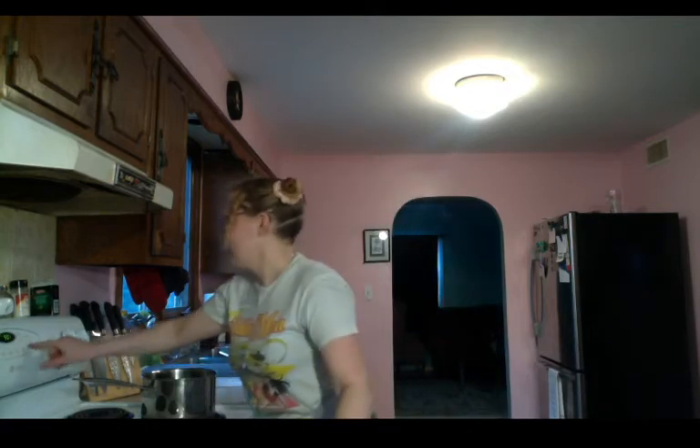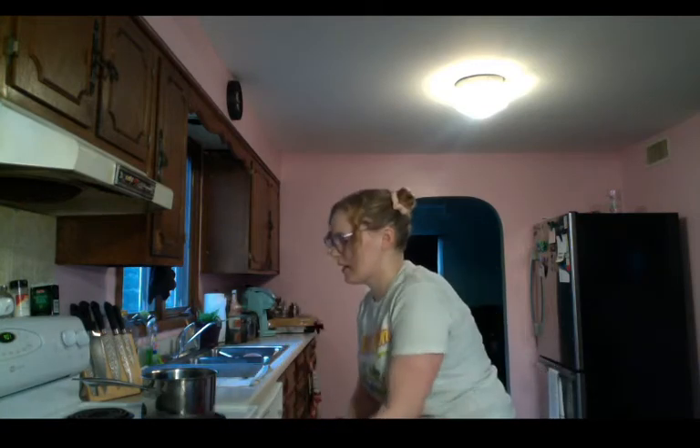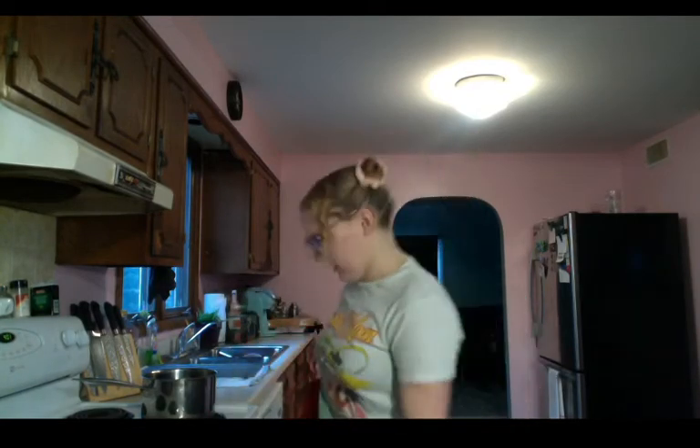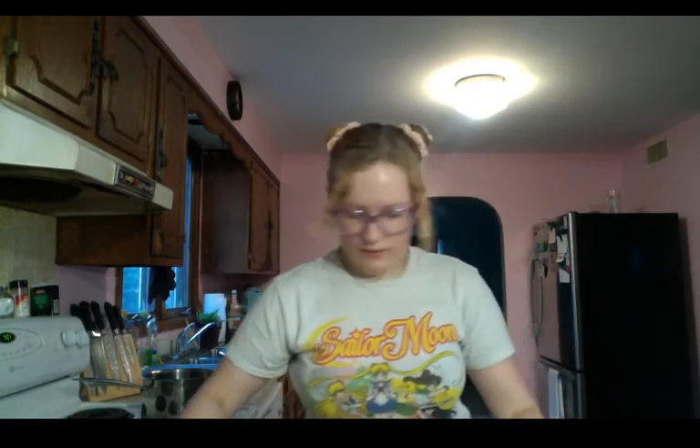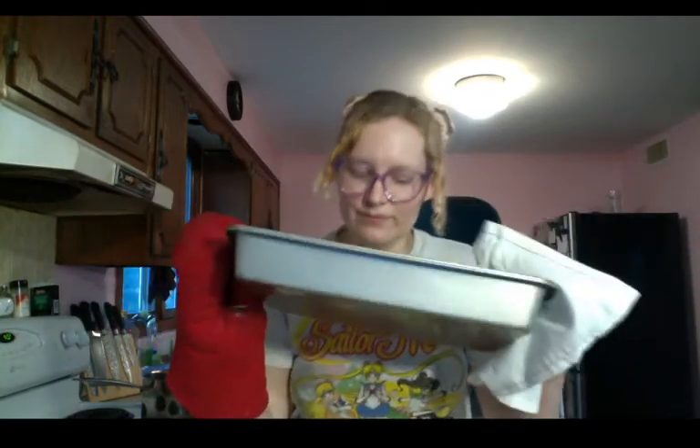There's our timer! Grabbing my oven glove — if you don't have an oven glove on, that pan is not going to love you. It's a hot pan, please be safe. These look so good! These brownies are definitely done. We've got delicious, delicious brownies — and they smell really good too. I'm just going to pop these in the freezer for a bit.